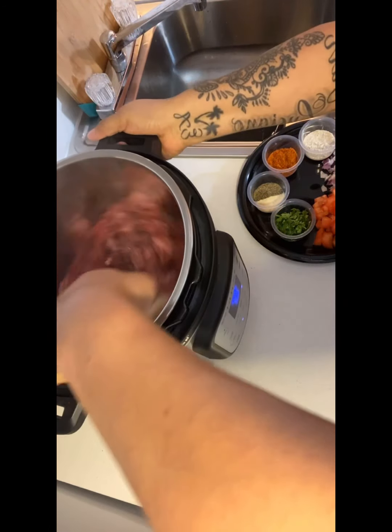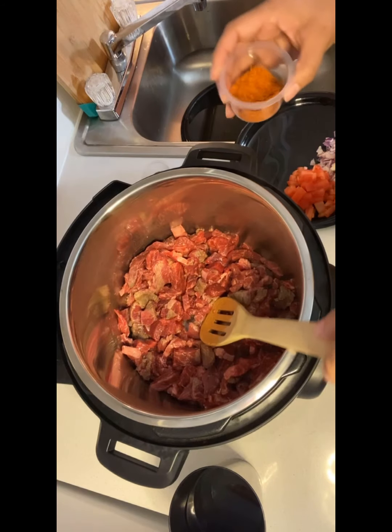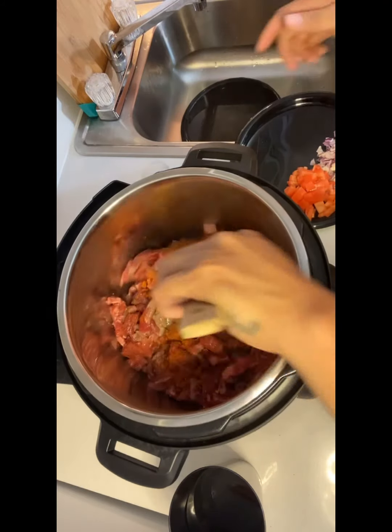Let's make sure we are sautéing our meat so that it does not stick to the bottom of the pan. Now we'll be adding our Knorr bouillon. If you notice, my recipe did not ask for any salt because the bouillon has salt in it already.